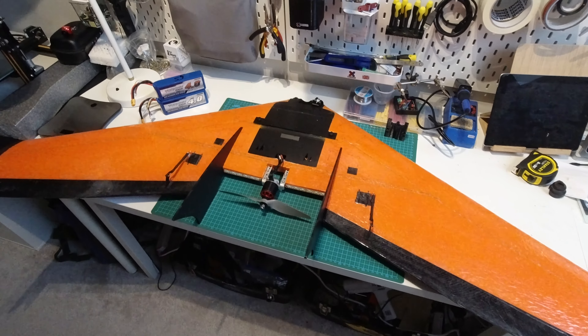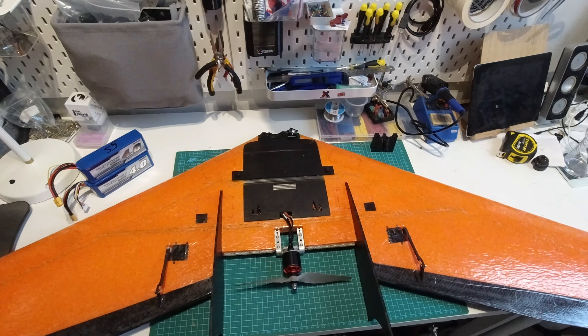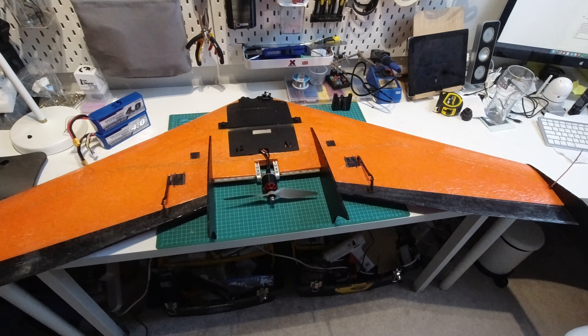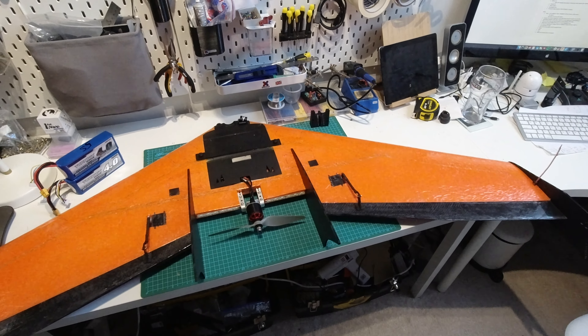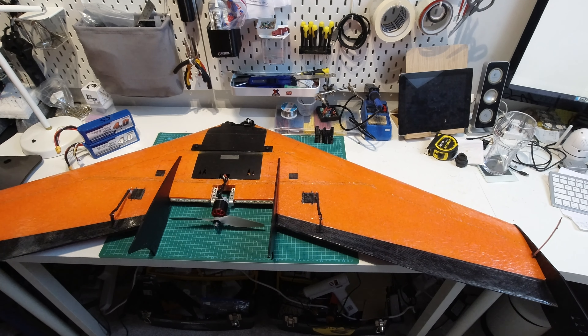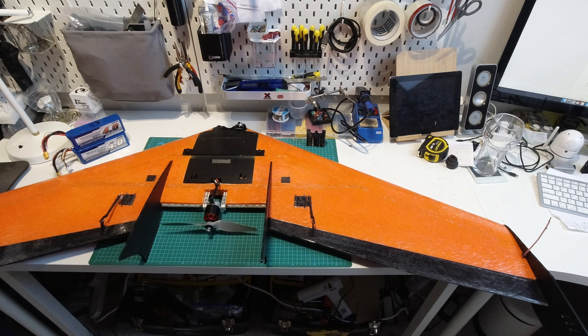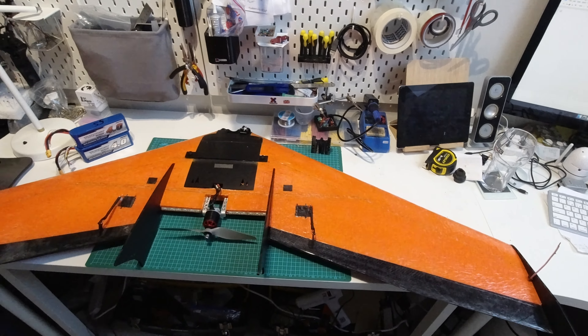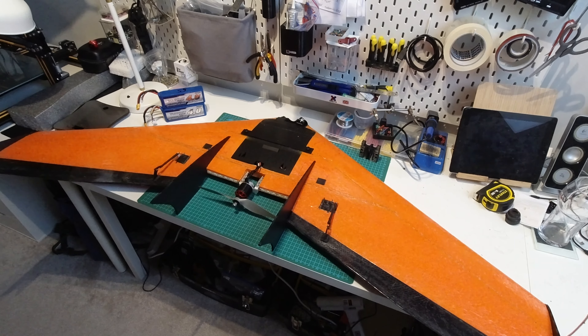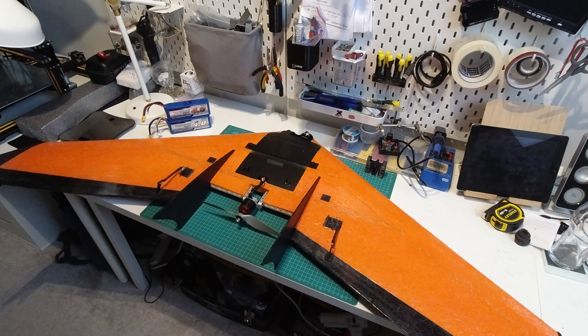Hey everyone, in this video I'm going to give you an overview of the build and setup on my right wing Zedcom. Basically this wing is a recon with an extended wingspan. The recon is 46 inch and this is 56 inch. So it's a similar wingspan to a Zephyr but with the same airfoil as a recon, and I think that's where it gets the name Zedcom.